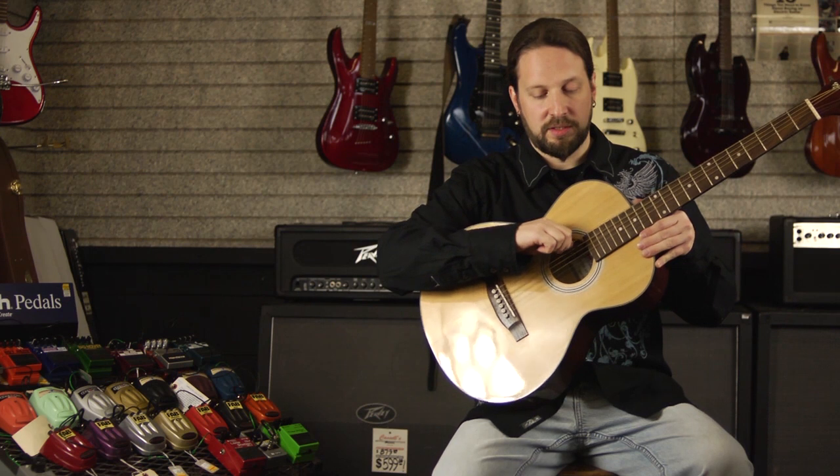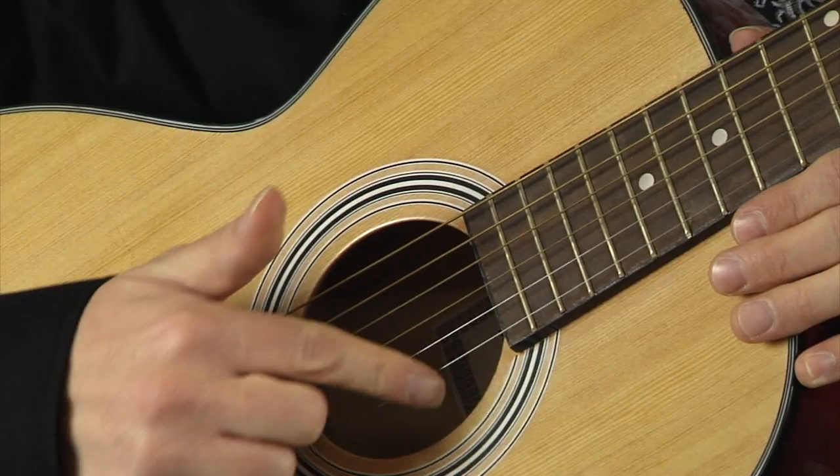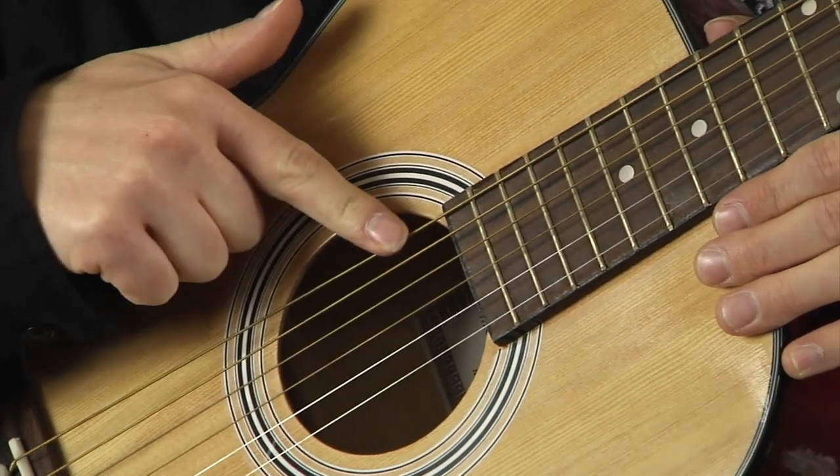The low E string will be the sixth string on your guitar, numbered one, two, three, four, five, six.